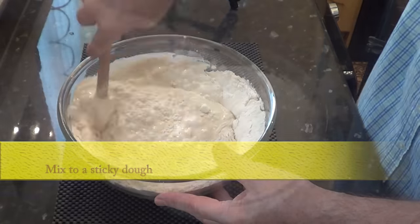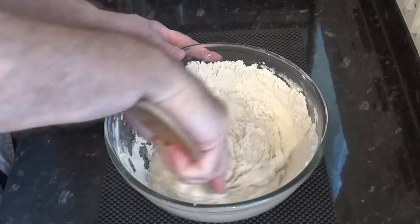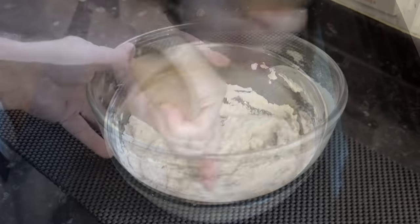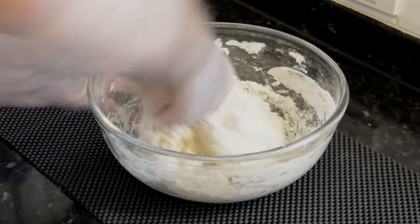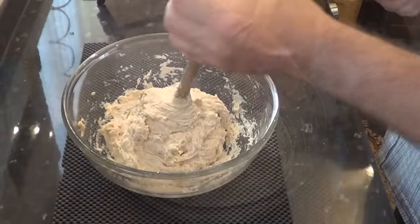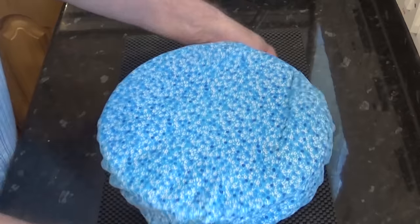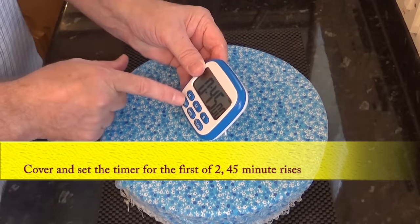Don't be tempted to use your whisk at this point — the dough is way too thick for that tool. You can use a stand mixer but only until the dough comes together, though mixing by hand only takes a couple of minutes. Don't forget to scrape down any dried flour from the sides of the bowl, then cover and set the timer for the first of only two 45-minute risers — that is where you save the time from my original baguette video.